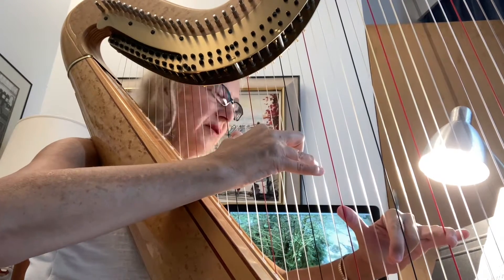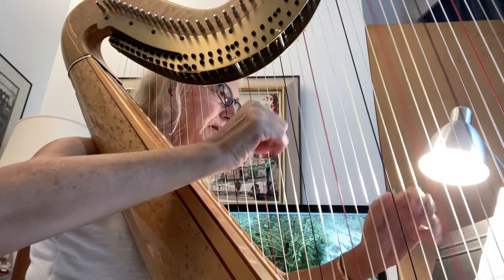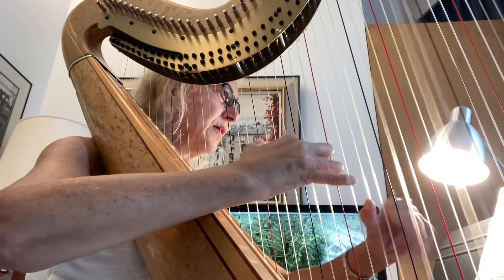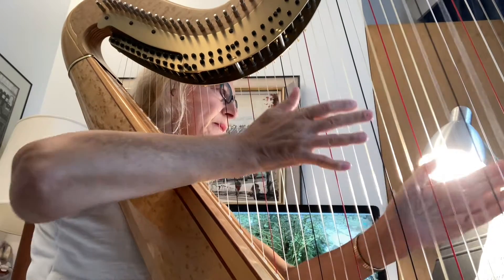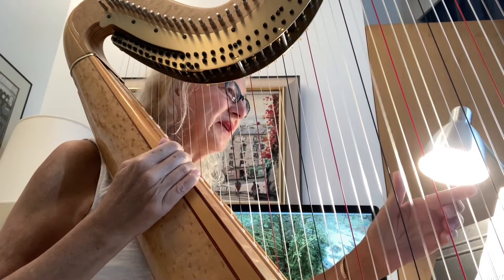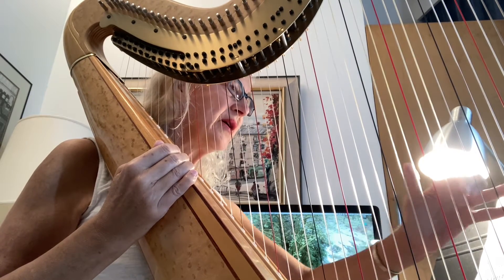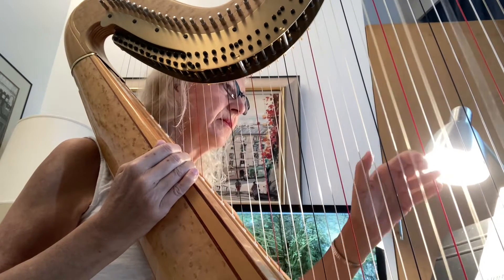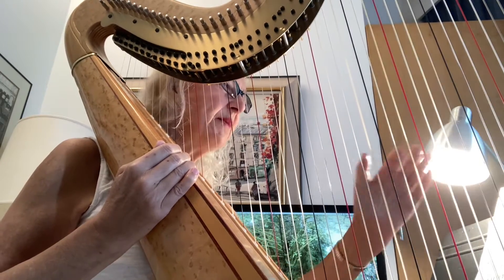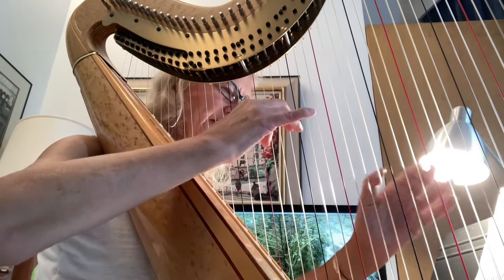My fingers are pointing down, thumbs up. You'll notice I buzzed a little bit when I came back to here, so I should have been more careful and aimed with my pad here to avoid that collision. But by aiming downwards and with the middle fingers first, you're going to get a nice sound.